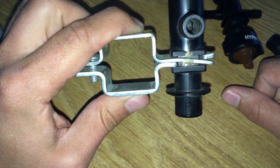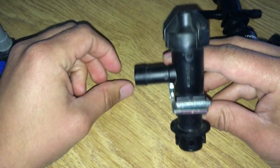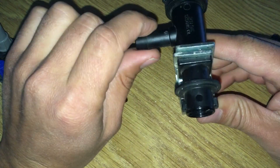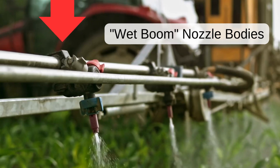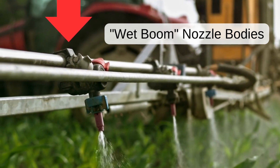Nozzle bodies are held onto a sprayer boom by a boom clamp. Liquid is supplied to the nozzle body via either a hose or a hollow boom pipe. This is a dry boom nozzle body because it has a hose barb for the supply hose to attach. On the other hand, wet boom nozzle bodies clamp directly around the boom pipe and are supplied liquid directly from the boom pipe.